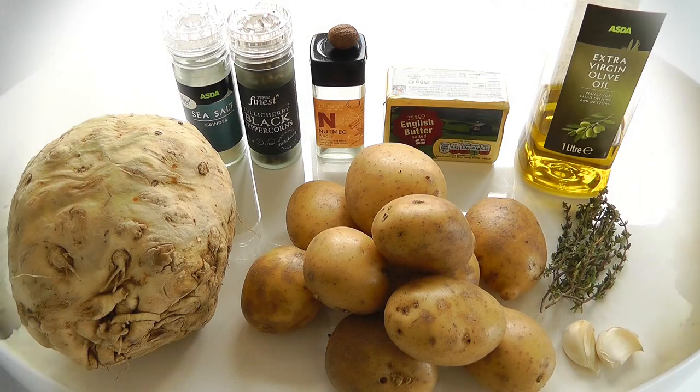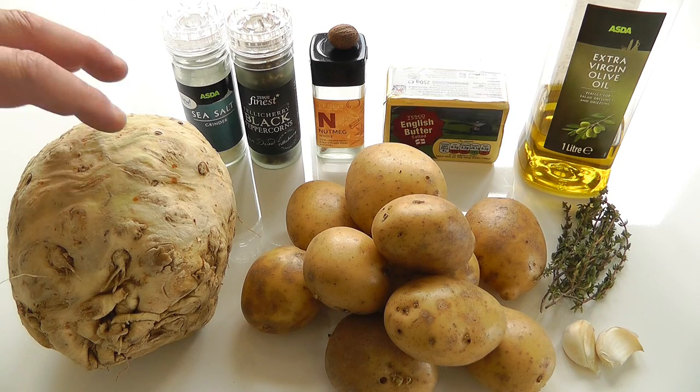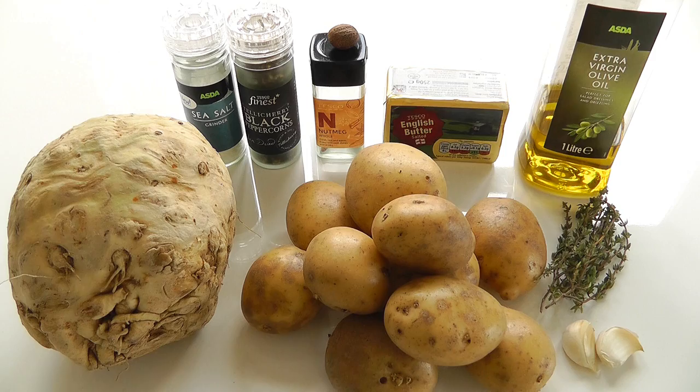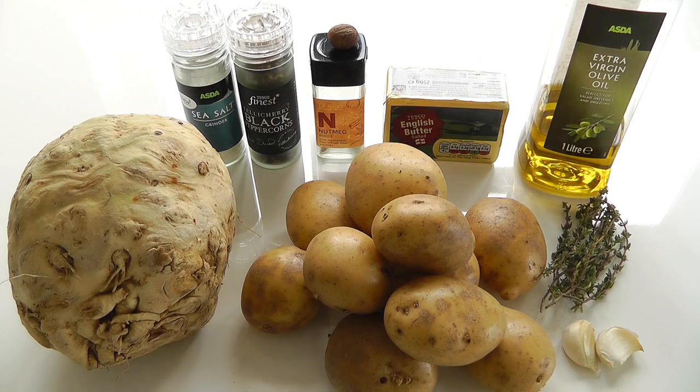For this mashed potato, I'll go through the ingredients. I've got about one kilogram of Maris Piper potatoes — the ones I'd normally use for mashed potato. Then there's the celeriac, the root vegetable. What you want to do is chop the top and bottom off and then peel it — you might be able to use a potato peeler, otherwise carefully use a sharp knife. Peel it all and then chop it into little chunky pieces, about half an inch or 12 millimetres, roughly little cubes of about the same size.